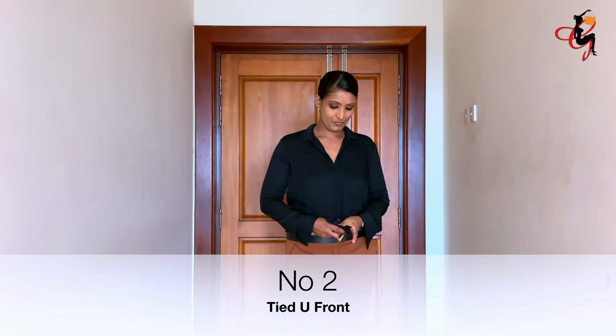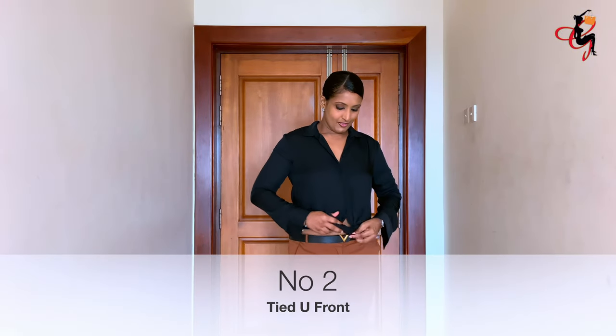You can always wear the button-down shirt in a very simple way by putting a knot in front, like so.